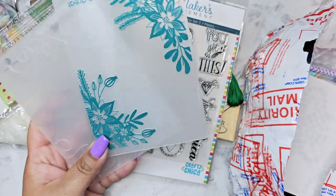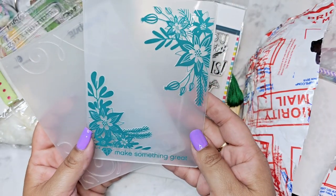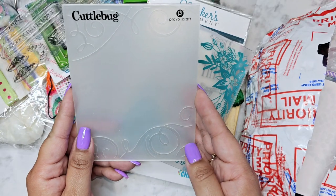Then we have embossing folders — we've got some flowers and some little swirlies.